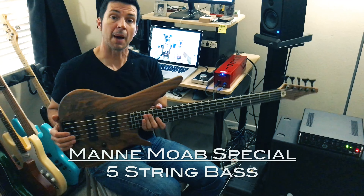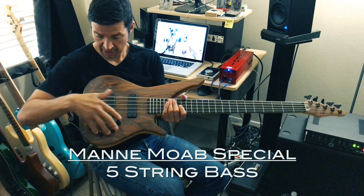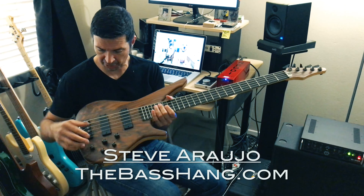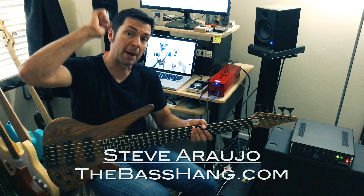That is the Man Moab Special Bass and its electronics. It sounds very modern — a very modern sound. You can hear a super wide array of tones from this bass. I hope you enjoyed it, and that was a quick little overview of the Man Bass. We'll see you next time, goodbye.